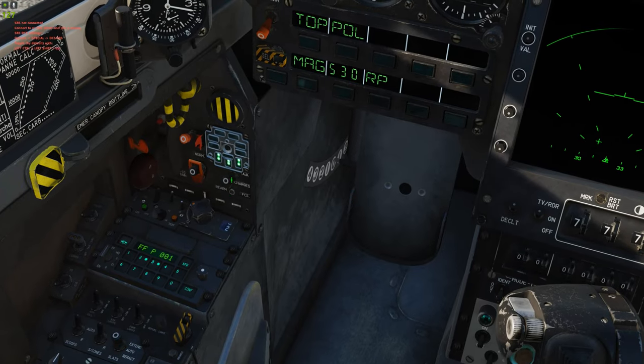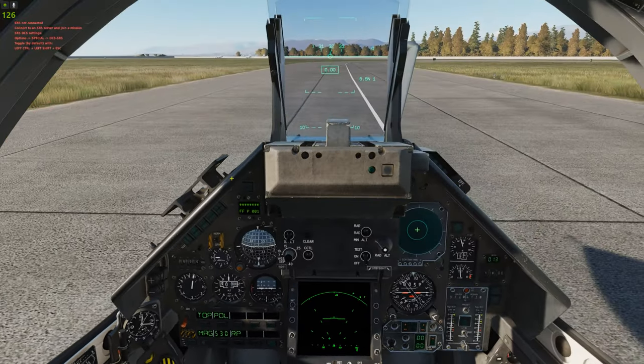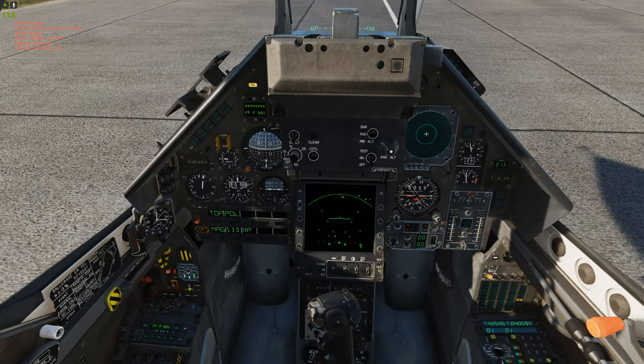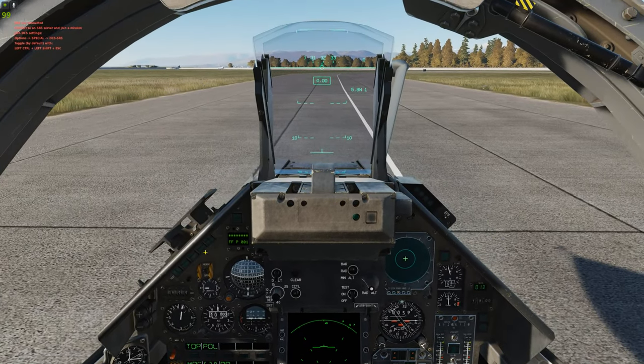Also, when you take off, I always just leave this down in air-to-ground mode. That way you don't have as many G's going. When you're in air-to-air mode, your plane is more reactive and pulls more G's. Air-to-ground mode makes it a little bit less sensitive.